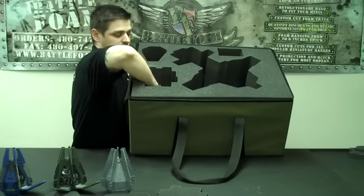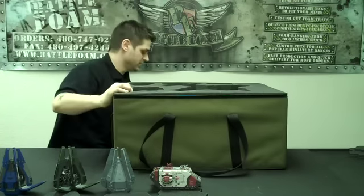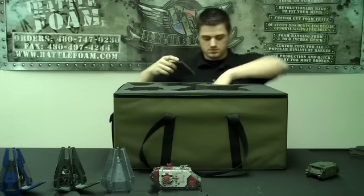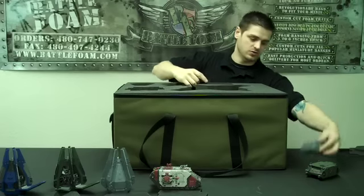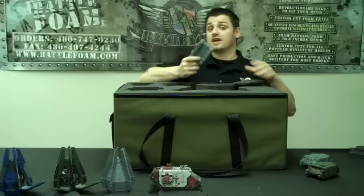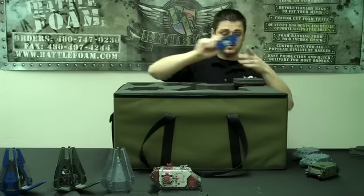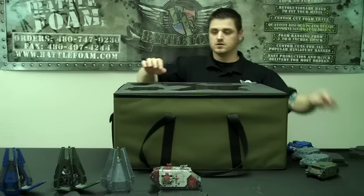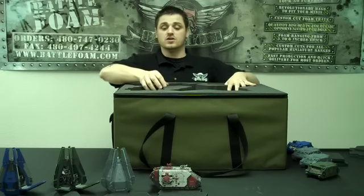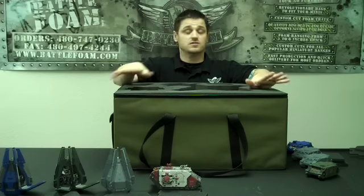I don't play Space Marines too often, so I only have one built Land Raider. And over here — Rhinos. I'm going to pull out not one, not two, not even three, but four Rhinos, and that's because that's all I've got right now. It can actually hold five Rhinos in here. So you're talking about five Rhinos, three drop pods with spacers, four Land Raiders, and your Thunderhawk. Now, let's say you didn't want to make this case usable for just your Thunderhawk and a few of these models.